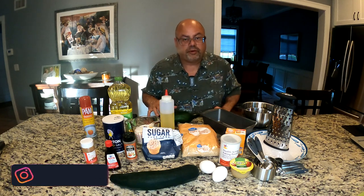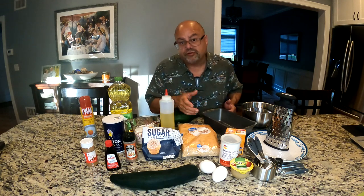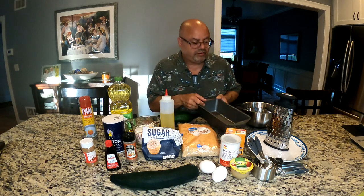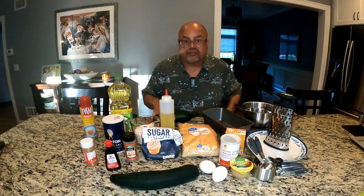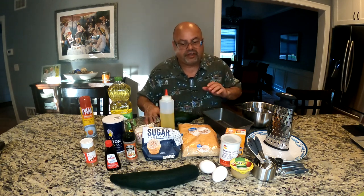This is actually a pretty straightforward recipe. The first thing you're going to want to do is preheat your oven to 350. I use a nine by five inch pan - it's a big pan but I'm doing a small recipe. It's only going to need a couple of cups of the zucchini. You don't peel the zucchini, you don't do anything to it.